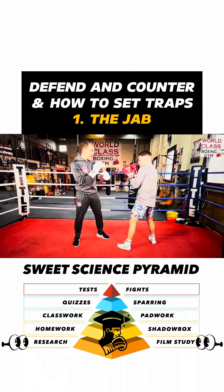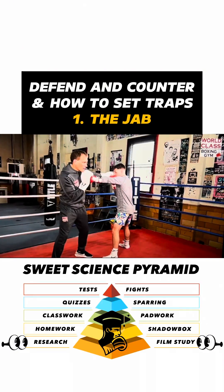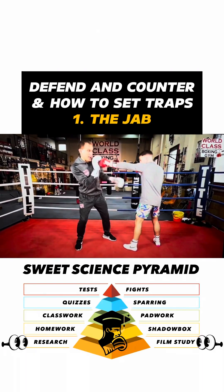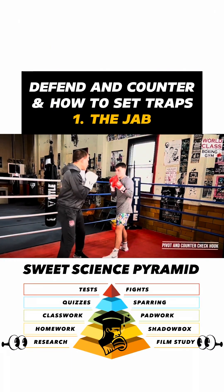I could catch his jab and throw the hook — catch and hook. Or I can catch it and check hook, and turn. Check hook like that.